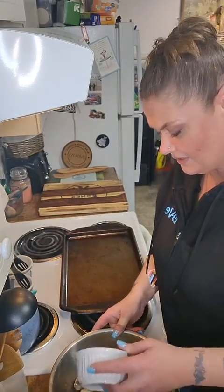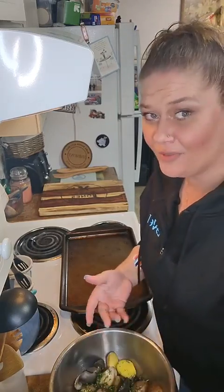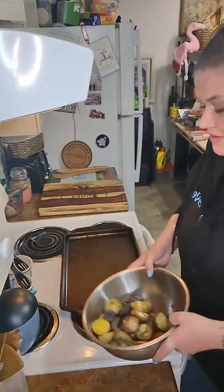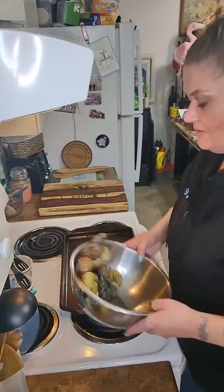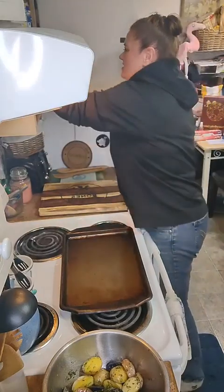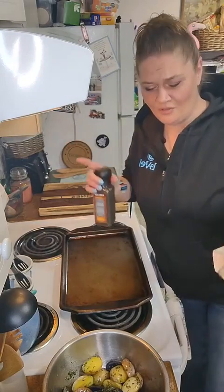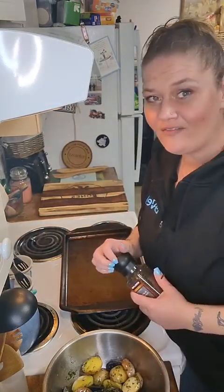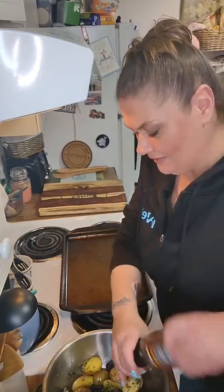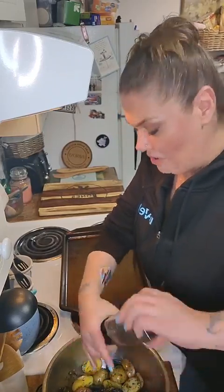I'm gonna sprinkle this right over the top — use your best judgment. I feel like these need some salt, so I'm gonna get my whole trifecta. I always like fresh ground pepper — if you are partial to already ground, you do you.